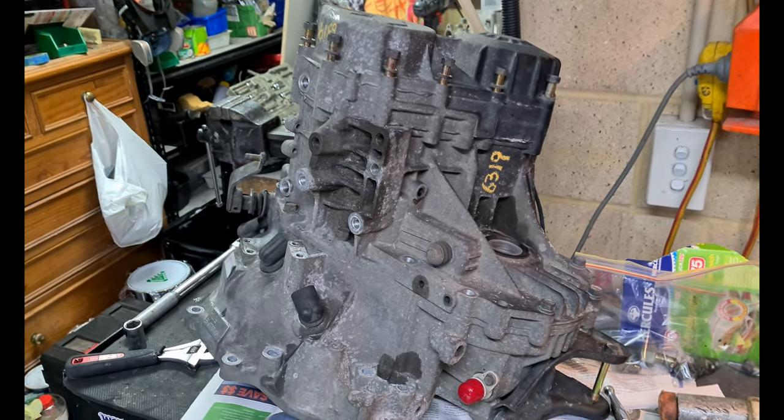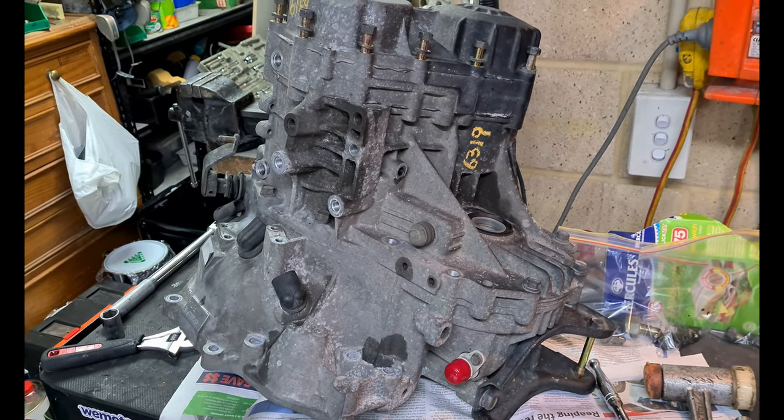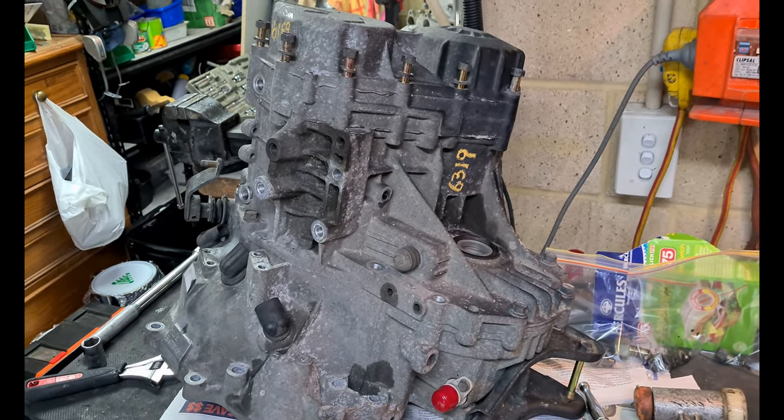Disassembly of the W5 M33 oil drive transmission as found in first gen Evos, GSRs, and DSMs.